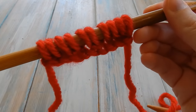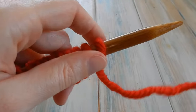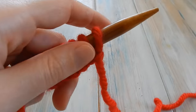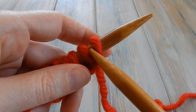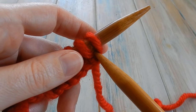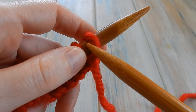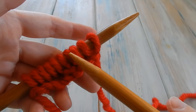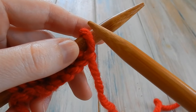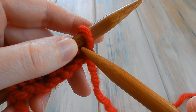In knitting, when a pattern says 'knit one,' we do the following. It's very similar to the cast on method from my previous video. I'm right-handed and holding my stitches in my left hand. We're going to place our right needle to the left side of our stitch.